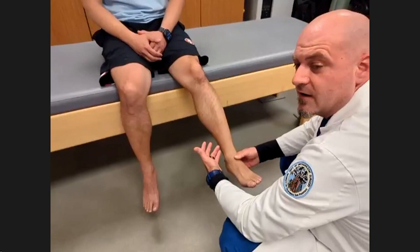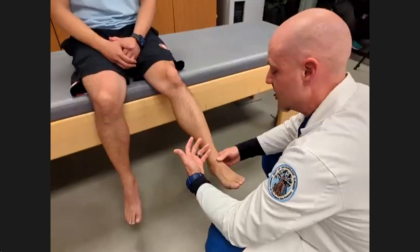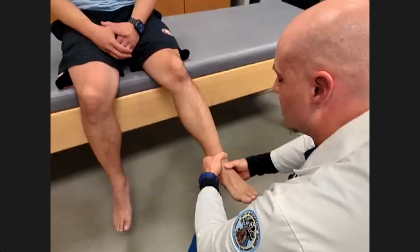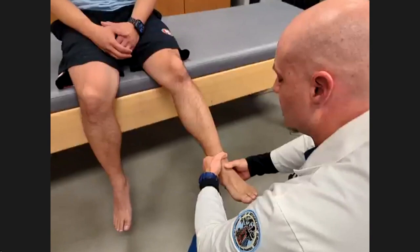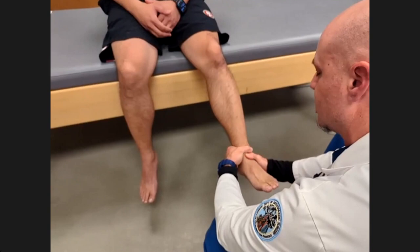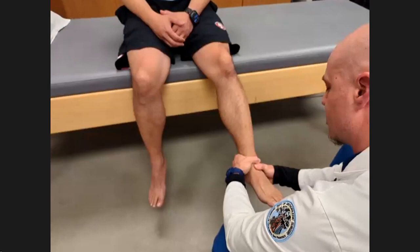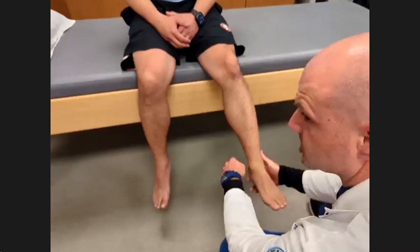Next we'll test for ankle instability, which can be a subtle test. It's very good to do on a lot of people so you get an understanding of the normal. The first thing we test is the ATFL. I'll cup their tibia in one hand with two fingers, thumb at the joint line, and my other thumb on the talus underneath with two fingers on the calcaneus. Plantar flex to about 10 or 20 degrees and anteriorly translate the foot — there should be little to no motion.